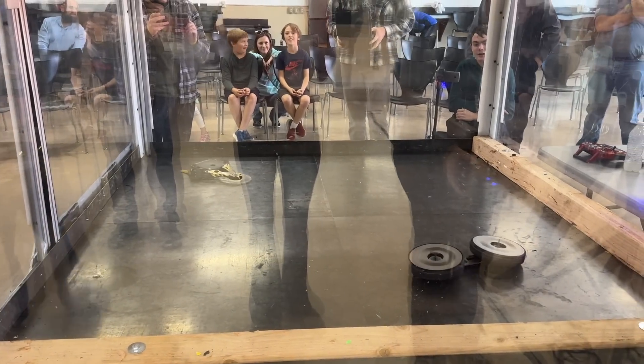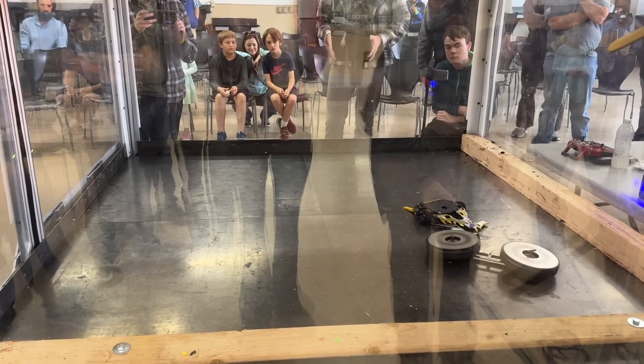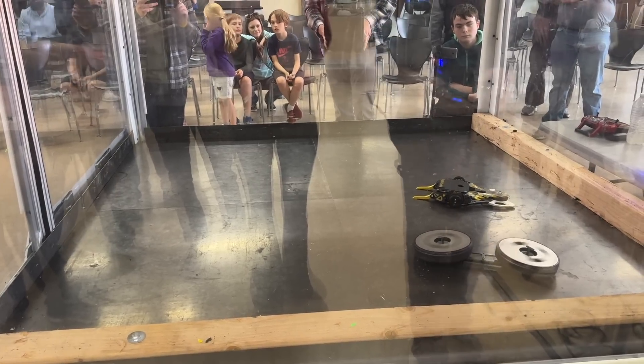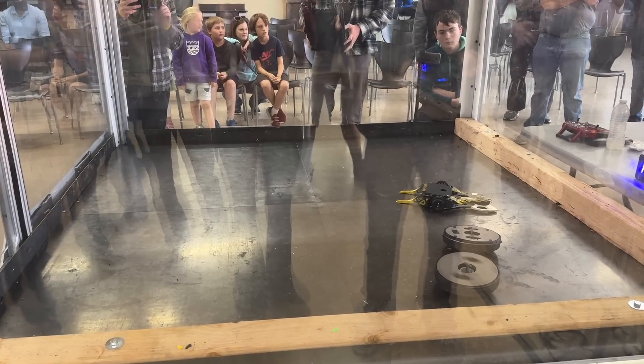Two of my fights resulted in a win from the opponent not having much control of movement. Usually I would take those wins as something to be proud about, but considering how much time and effort I put into getting my robot to move at all, I was so grateful to get those wins. Your winner is Zero Zero, that's a knockout.